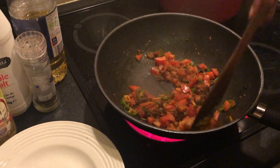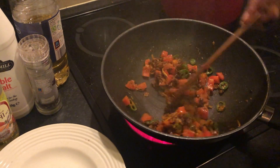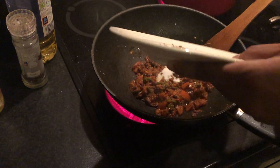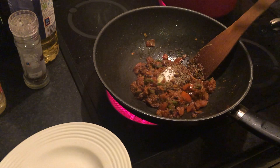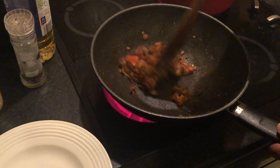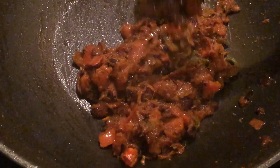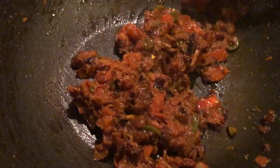Fry it on medium heat for about five minutes. Add salt now, but don't add too much at this stage — you can always add more at the very end. Also add the toasted cumin seeds. You should see the mixture threading oil; that's when you can stop.